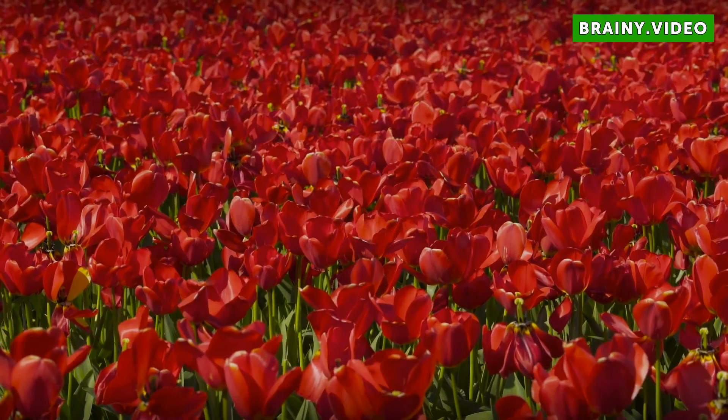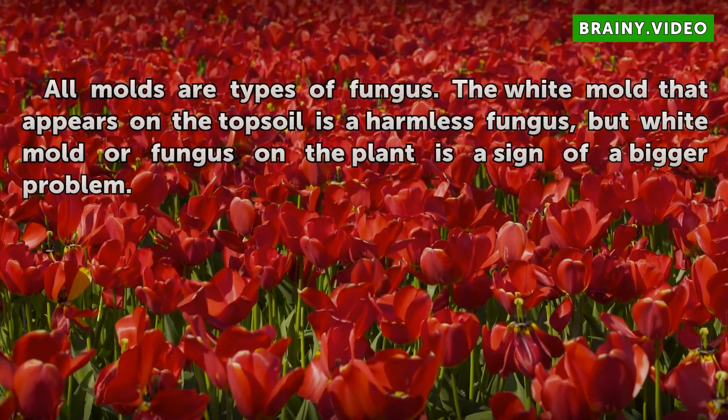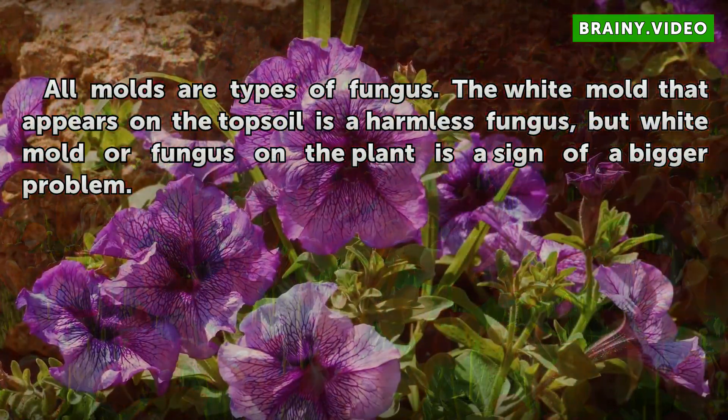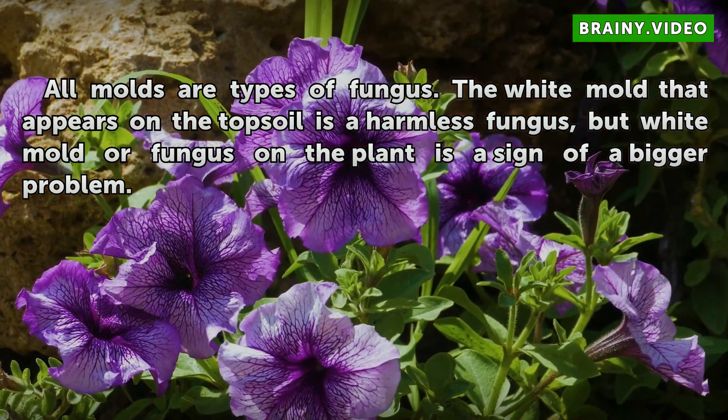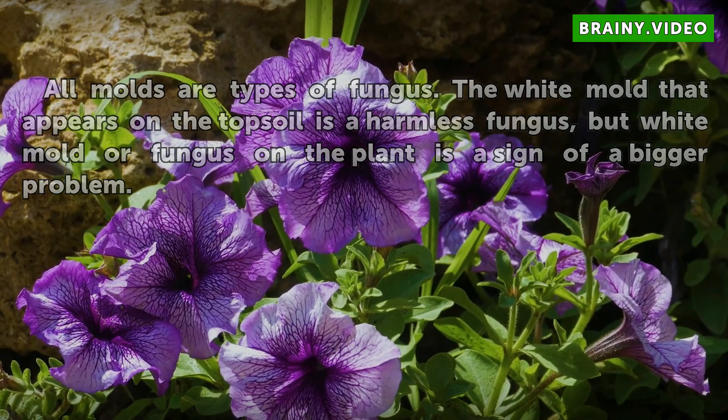All molds are types of fungus. The white mold that appears on the topsoil is a harmless fungus, but white mold or fungus on the plant itself is a sign of a bigger problem.